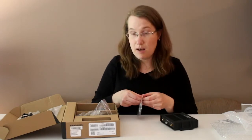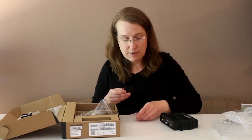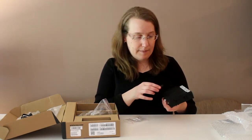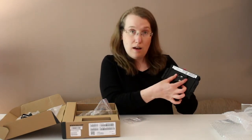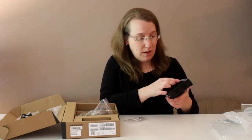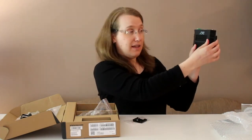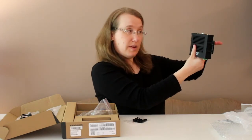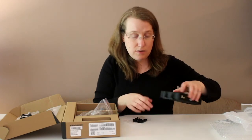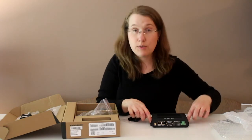One more item in the box is a DIN rail clip. It's small but can be important, and is included when you order accessories. The DIN rail clip fits on the underside of the iX20 using two screw holes. Once attached, you can mount the iX20 either horizontally or vertically on a DIN rail. The other option is to simply attach the iX20 via its tabs to a flat surface.